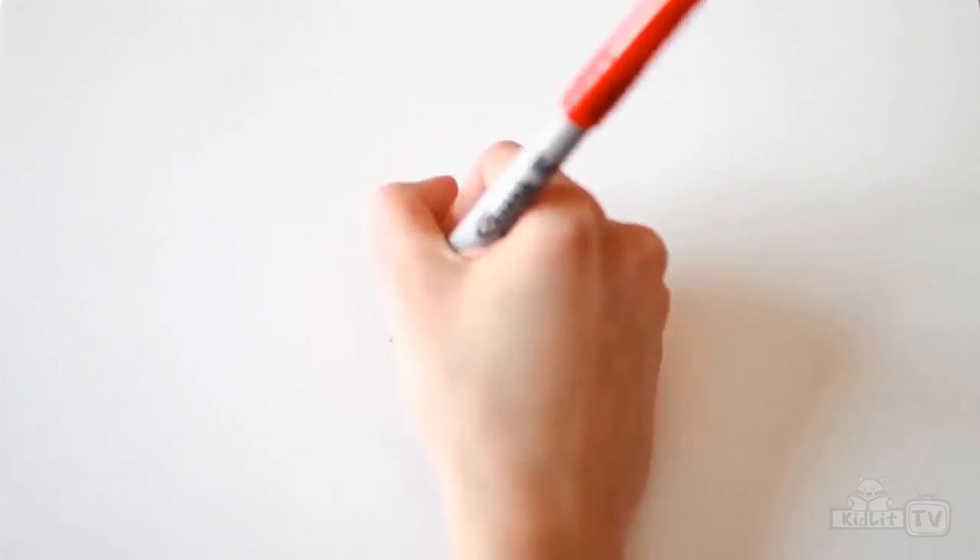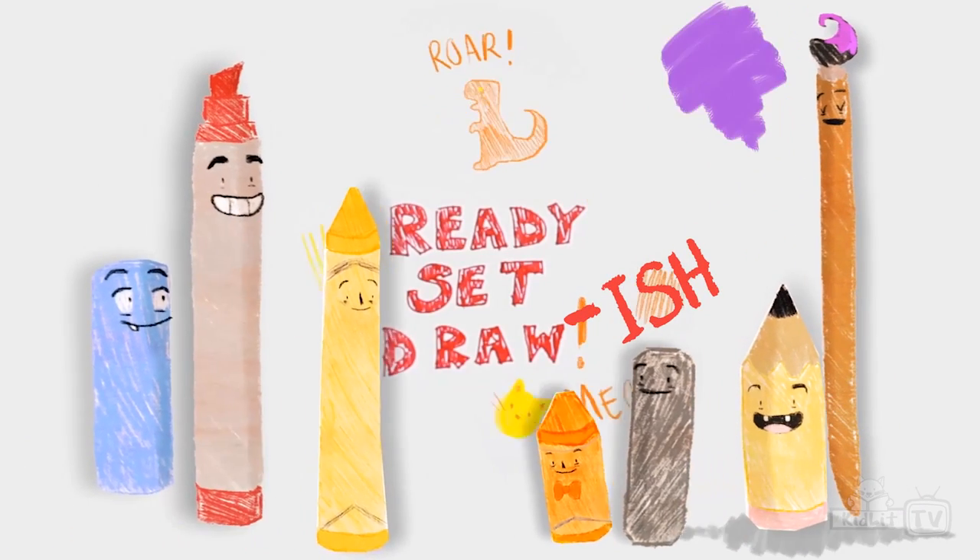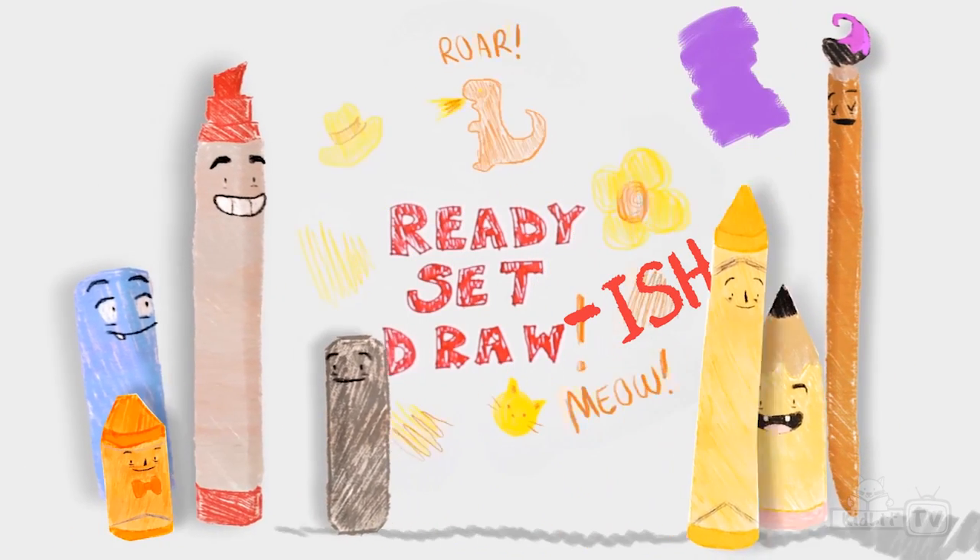I can draw the sun with the stars and the moon. I can draw anything. How about you? Ready! Set! Draw!